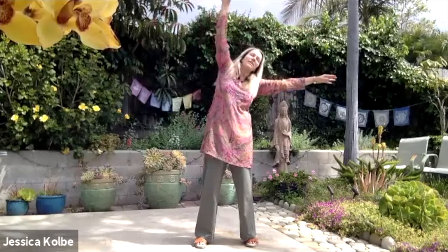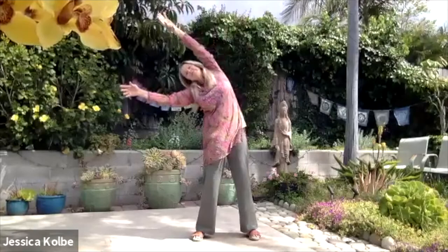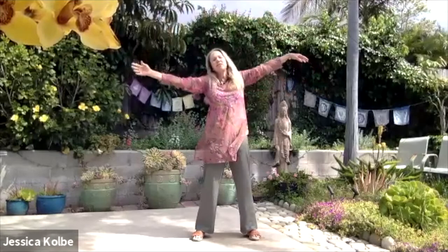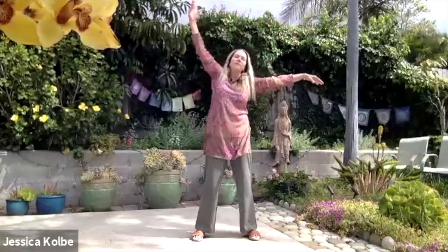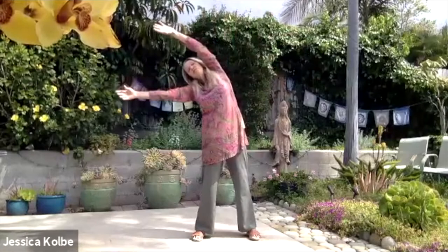Let's open our branches - arms come straight out and we're going to do tree blows in the breeze. With the inhale, the arm comes up, and then exhale. Other side - inhale. This is a nice side bend. Follow your breath. Let's do three more. You should feel your rib cage opening, your waist stretching - maybe you can even feel a little into the hip socket.